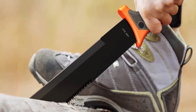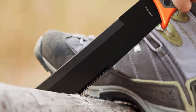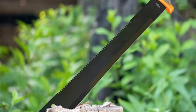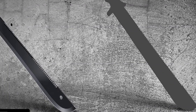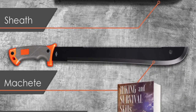A machete is an essential tool for any outdoor enthusiast, with a versatile range of uses for camping, hiking, hunting, fishing, and boating — a crucial piece of gear for anyone who loves spending time in the great outdoors. This machete, made of stainless steel, is the perfect hunting accessory or camping essential and is sure to be appreciated by anyone who receives it.